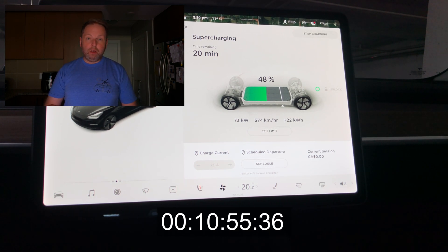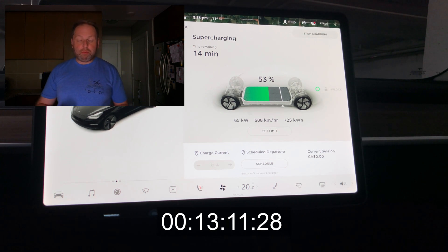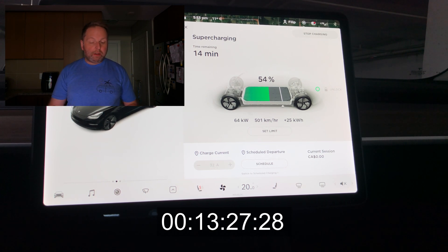At 50%, we are 11 minutes in and still at around 70 kilowatts. I really love the curve on this car. Even though this is the cheapest Tesla you can buy, it's still amazing. For most people, 50% is enough — unplug and go.